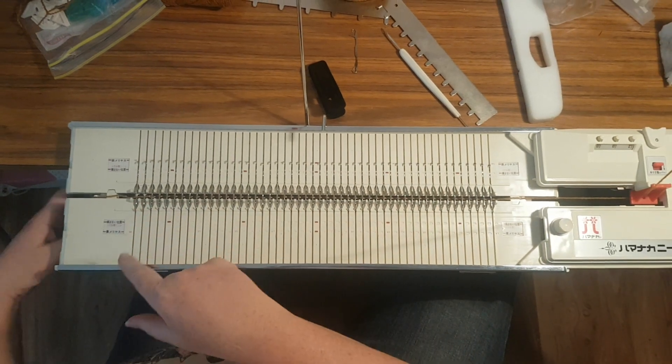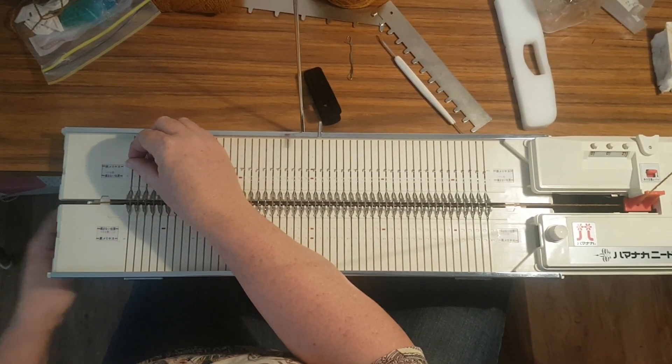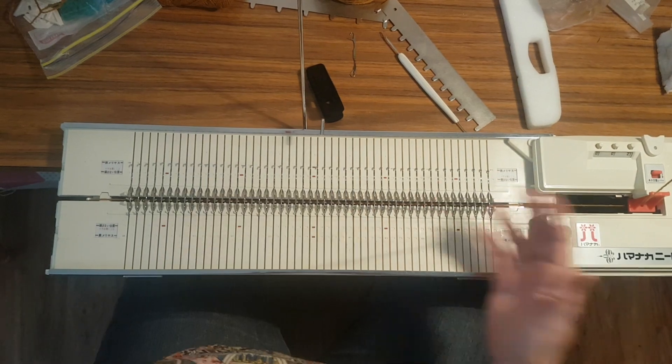It is always handy just to watch this first row because sometimes those first couple of stitches or the last couple of stitches just don't quite knit off right. So knit them manually. Now you are ready to go.